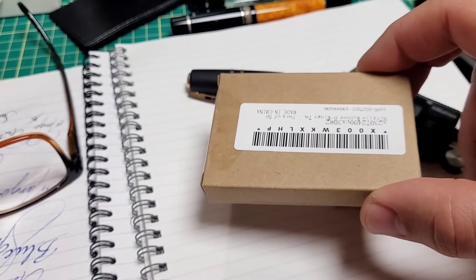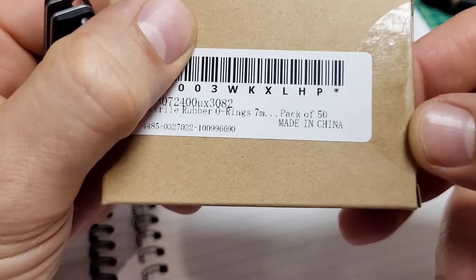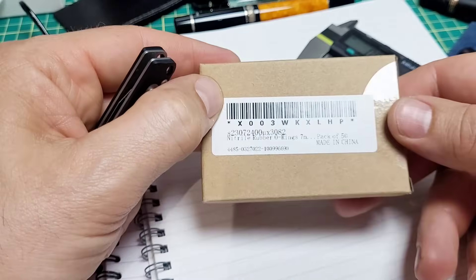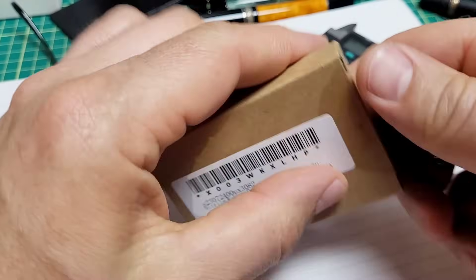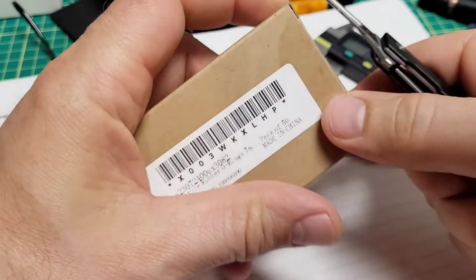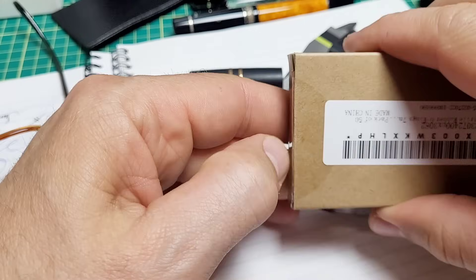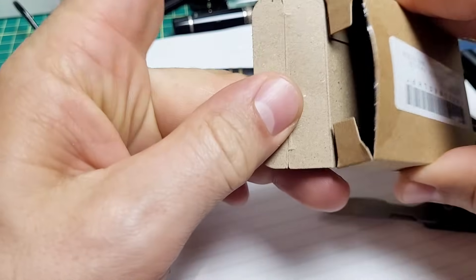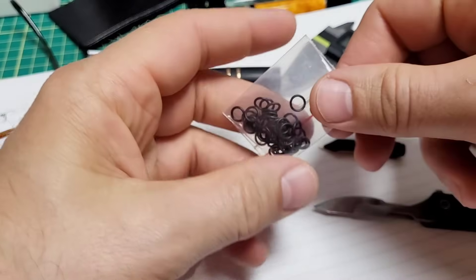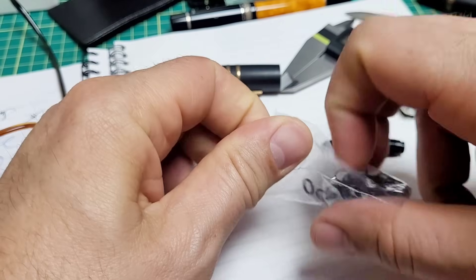I searched AliExpress and found a bunch but it was going to take months for them to arrive, so I just went on Amazon and got a 50-pack of this exact o-ring — I think it was $8 Canadian or something like that. So I'm going to open this up and see if this fixes it and gives us a proper suction on the vac filler. Whether it's this pen or a different pen, they all work generally the same way. If your pen isn't sucking up ink the way you want it to, give this a look on your vac filler.